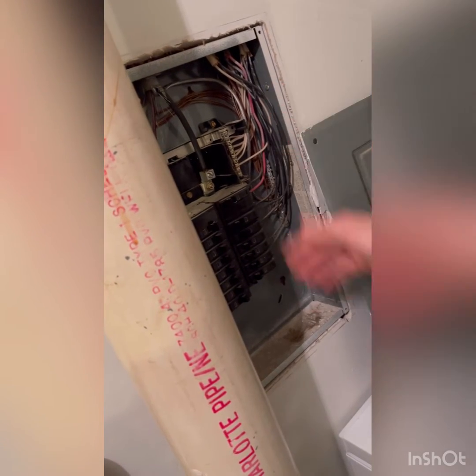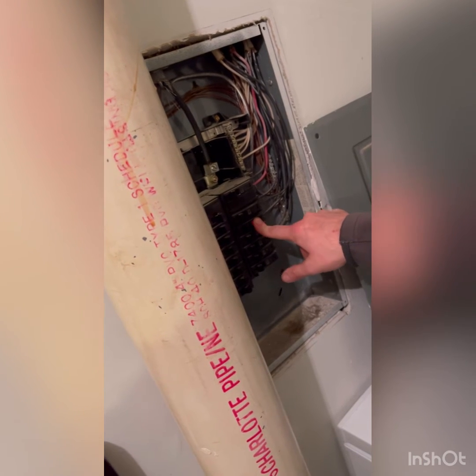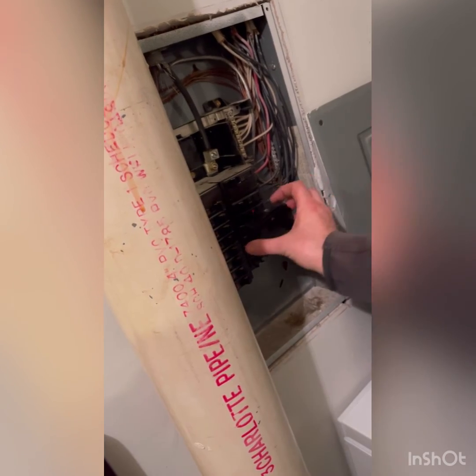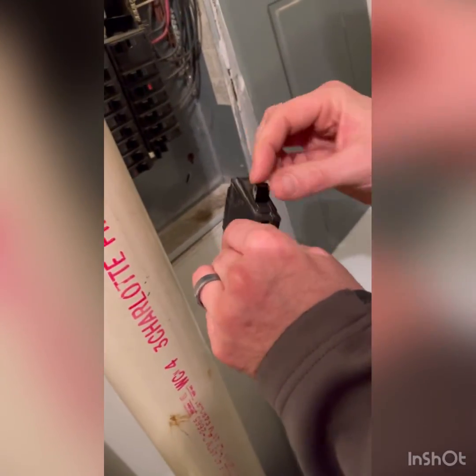It tripped again, so we're going to go figure out why it's tripping. That other breaker should have tripped the same way, but instead it just completely fried altogether.